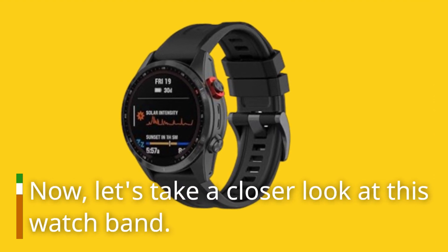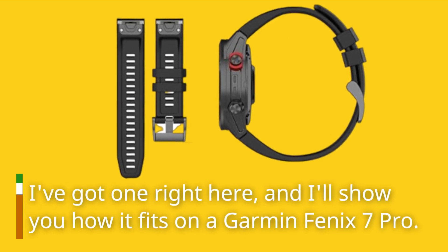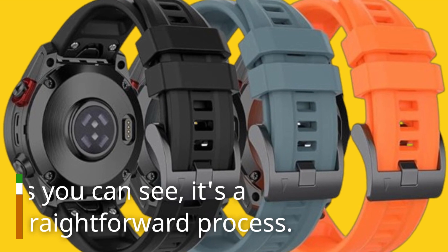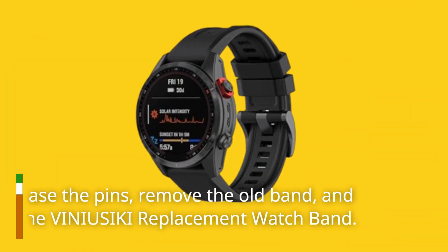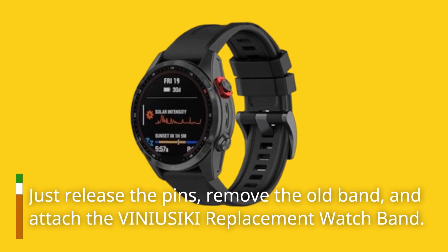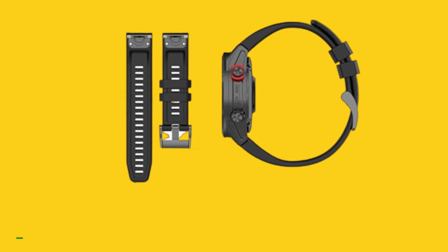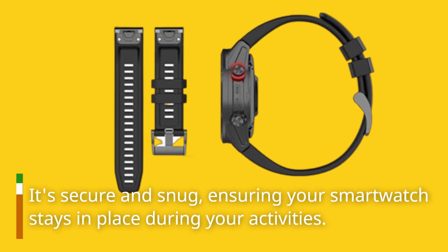Now, let's take a closer look at this watch band. I've got one right here, and I'll show you how it fits on a Garmin Fenix 7 Pro. As you can see, it's a straightforward process — just release the pins, remove the old band, and attach the VINIUSIKI replacement watch band. It's secure and snug, ensuring your smartwatch stays in place during your activities.